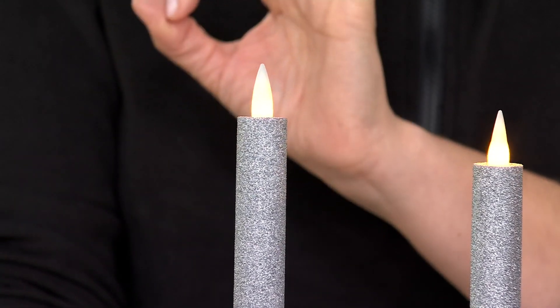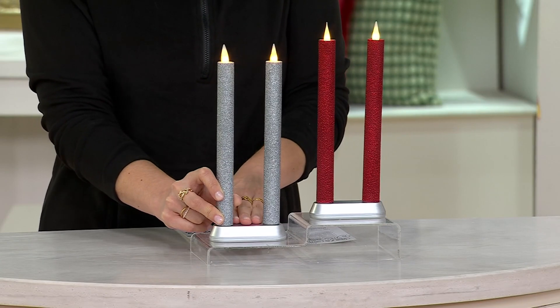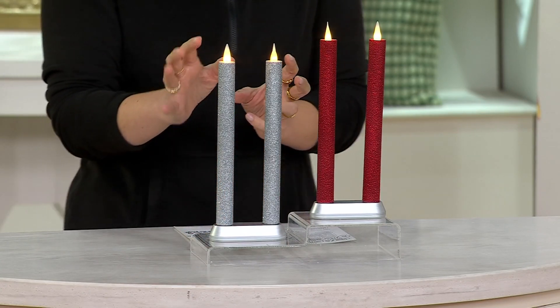Really the best of the best — this is technology at its finest. $44.98 brings home the rechargeable base and two glitter-encrusted candles.